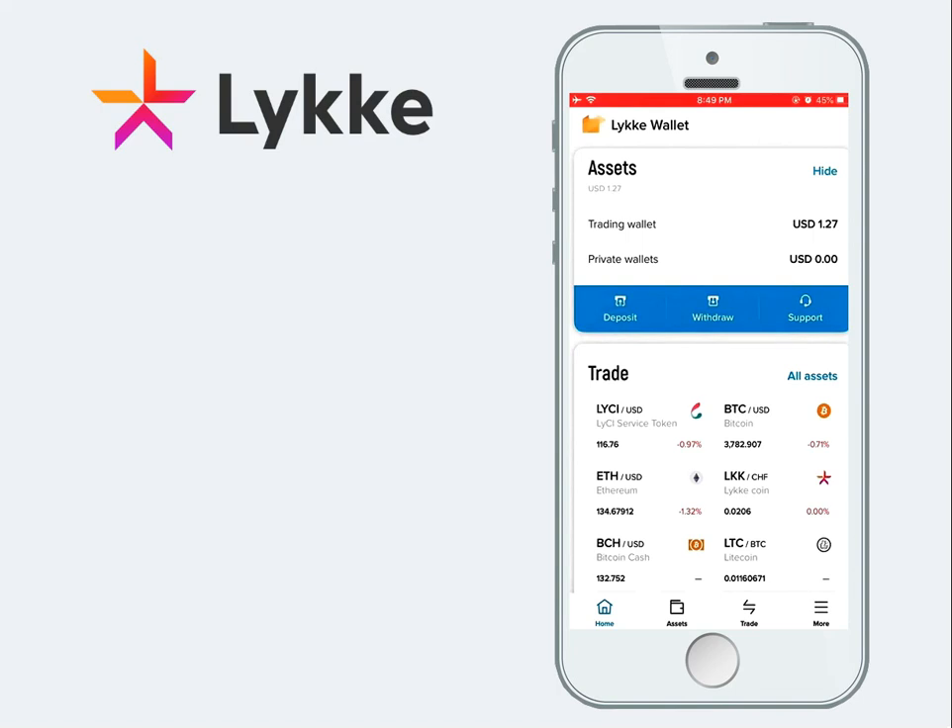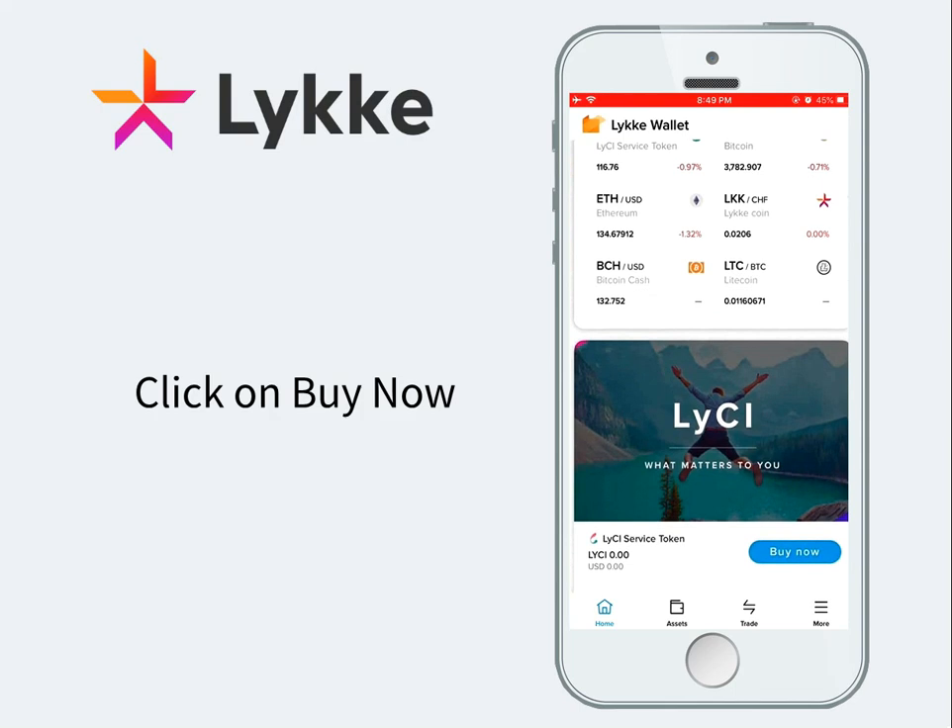With Likki open, we will have to scroll down until we reach the Lucy section, then we will have to click on Buy Now.